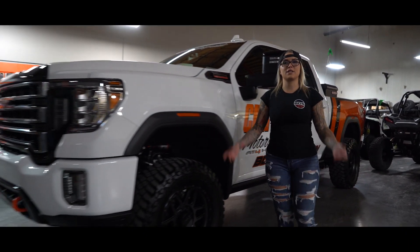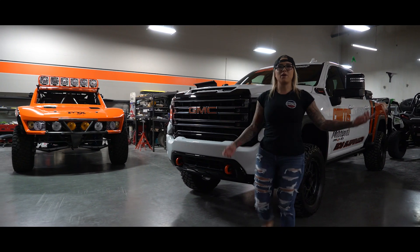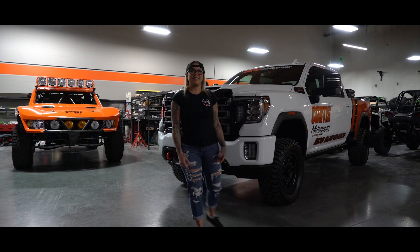Hey guys, it's Giorgio. We're out here at the Curtiss Motorsports shop checking out their all-new chase truck for the Mint 400. It's a 2022 GMC AT4HD.